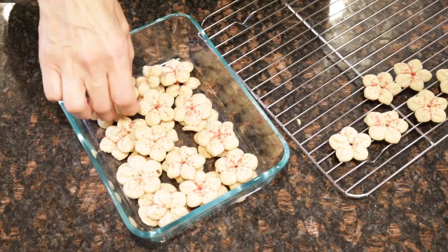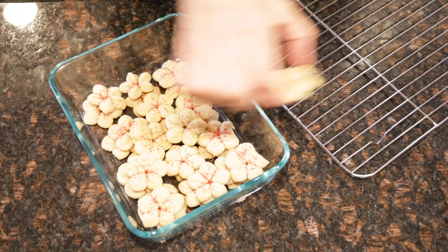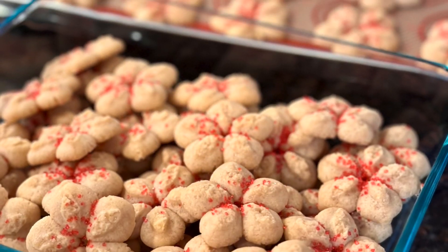Hit that subscribe button if you want more delicious recipes. I hope you give these buttery vegan spritz cookies a try. Until next time, bye for now.